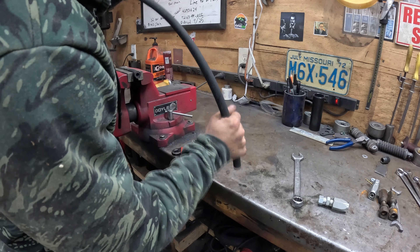Go ahead and measure out the hose length you need. Right now I've got it mounted in the vise. If you're in the field you won't be able to do this, but if you're in the shop this makes it a lot easier. Get it mounted in the vise and mark where you're going to cut it.